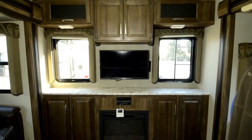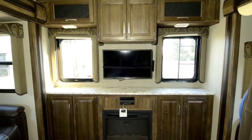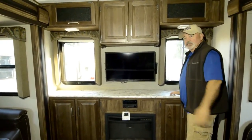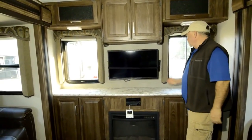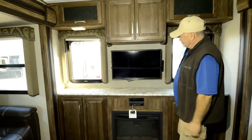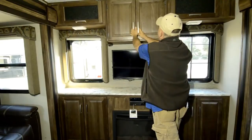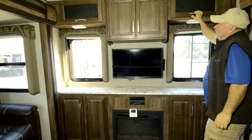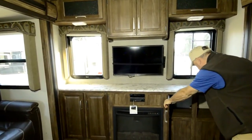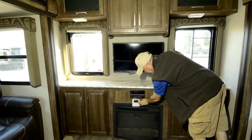This one really opens up nicely because you do have opposing slides. The rear has windows that let in some light, and it's designed so you can watch your TV from pretty much any area back in here. The TV does pull out and swivel also — it's cinched in right now, just in travel mode. They utilize the space really well with lots of cupboards, lots of lights, lots of plug-ins, and this one is equipped with an electric fireplace also.